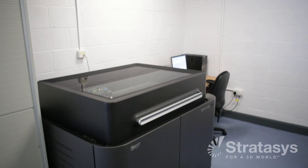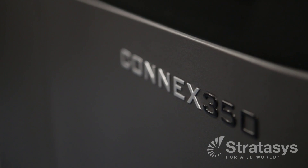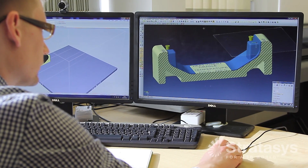We did look at other machines on the market but we felt that the OBJET machine would fit into our portfolio better and give us more versatility. If you were thinking of getting a PolyJet 3D printer, I highly recommend it. Being a designer, we don't have machining constraints anymore.